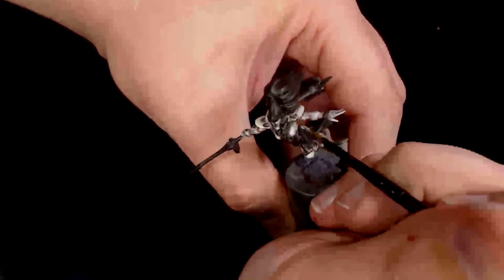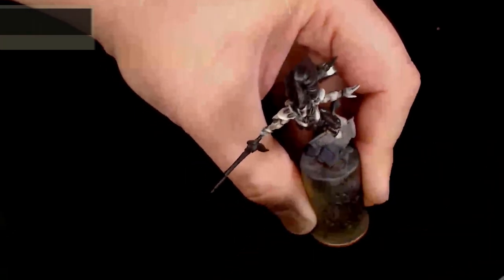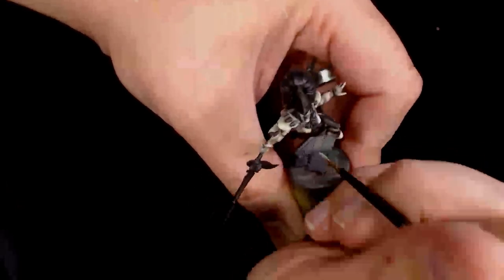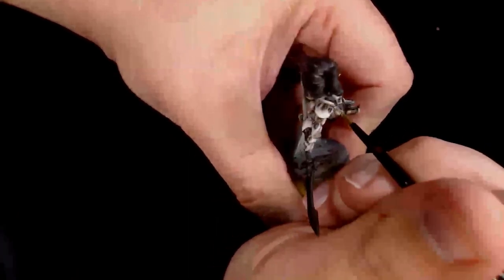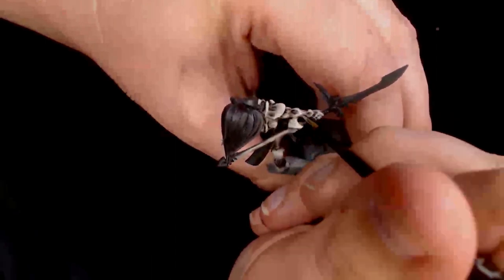After the Birch has gone down I'm using some Ivory by Model Colour as a final edge highlight. I want it to be a yellowy bone colour rather than a white, so the Ivory makes much more sense as a final highlight — it keeps a touch of yellow in there, making it more bone-like rather than ghostly.